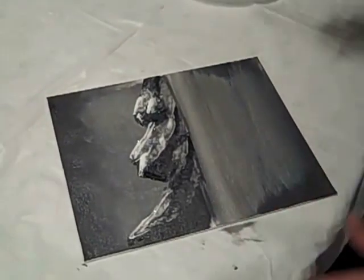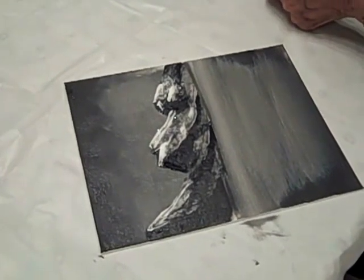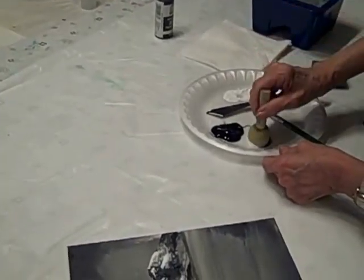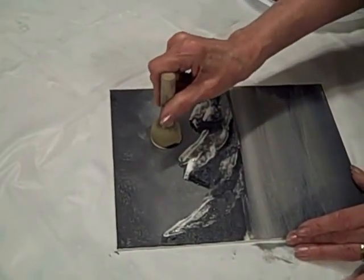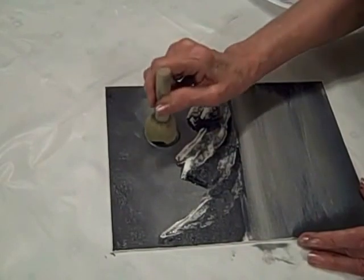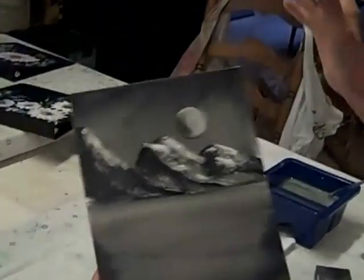I'm not going to have enough time to show you everything else, but I am going to show you how to put on a really nice big moon. I'm taking white with a little touch of black, coming in here, laying it on like this, then lifting it up — and there you go, a nice little moon. On the next picture, I'll show you some trees. Thank you.